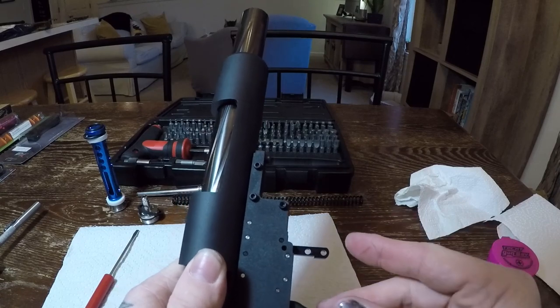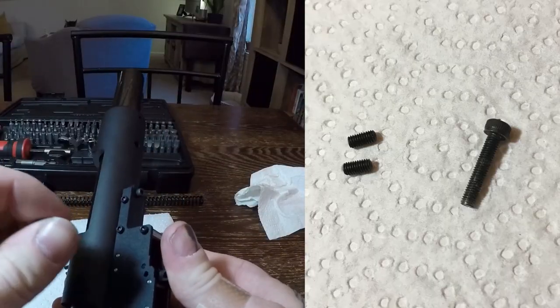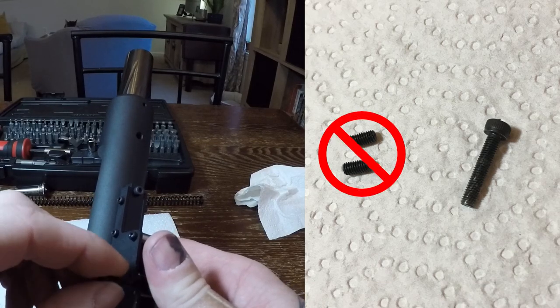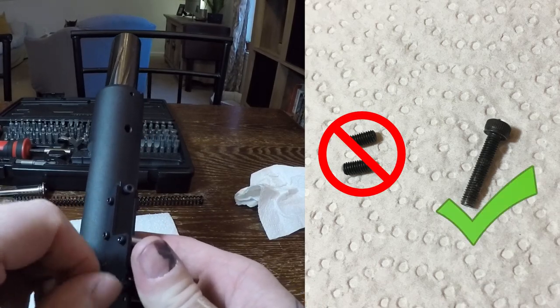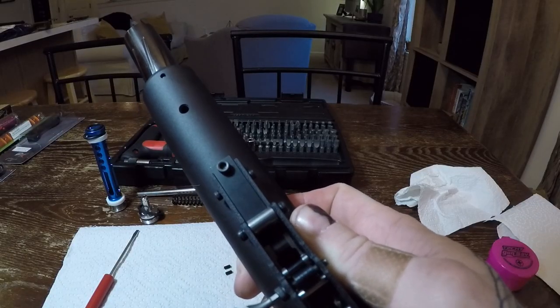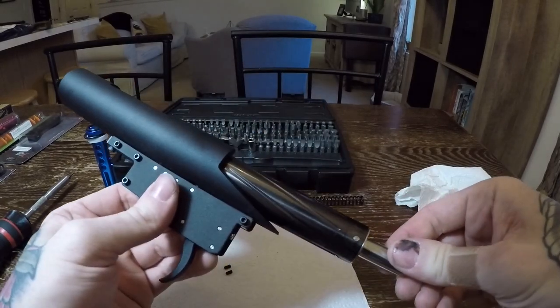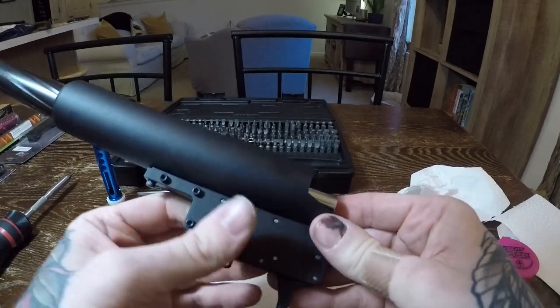Push the spring guide stopper up into place so the holes align. There were extra grub screws that came with the Action Army trigger unit, however they are probably for something else so I just use a normal Allen screw. Thread it in through the spring guide stopper and into the other side of the trigger box. Now the spring guide stopper is secure. The cylinder will also stay in the receiver now and won't be able to slide out.